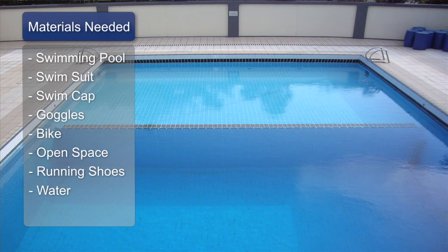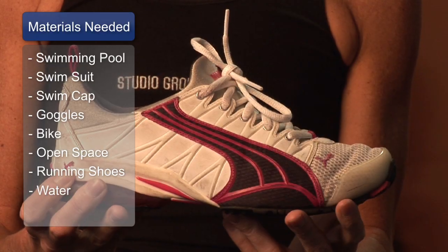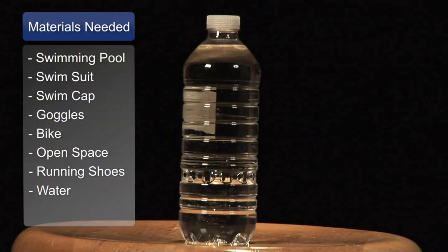The materials you will need are a swimming pool, your swimsuit, swim cap and goggles, a bike, a wide open space, and running shoes and water. So we have a lot of items that we need to prepare for a triathlon.